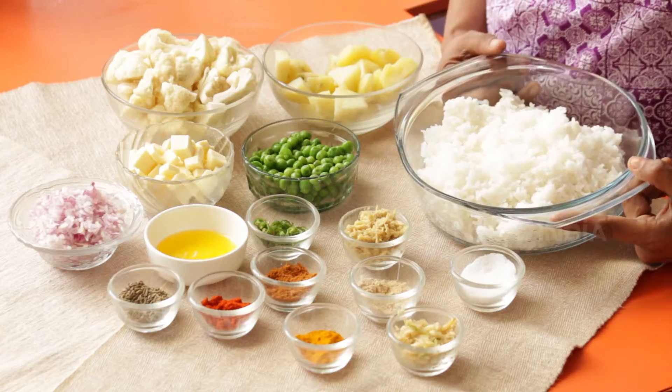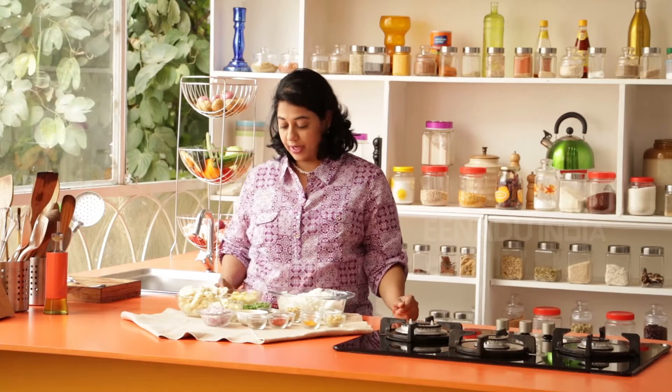To begin with, I have two cups of rice that has been cooked until they are 90% done. You could use regular rice or basmati rice, whatever you have on hand.